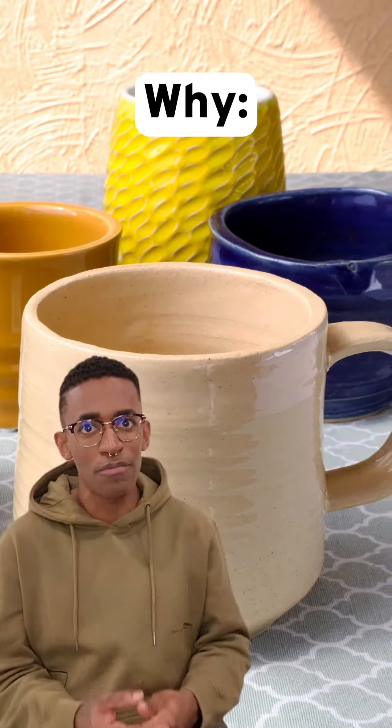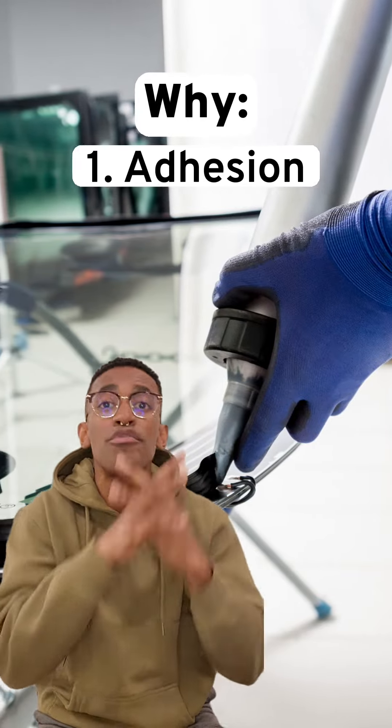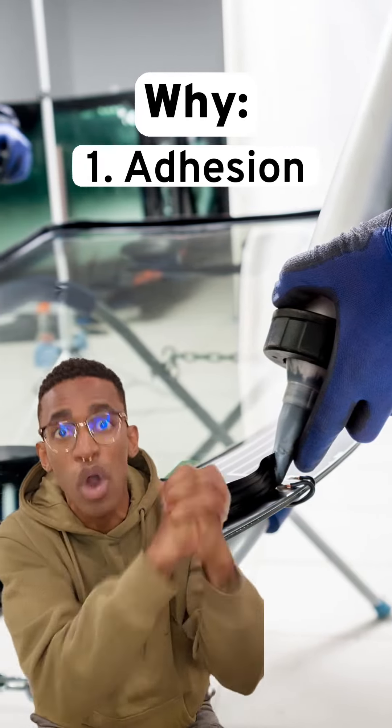But why, you may ask? Let me tell you. One: adhesion. The windshield is attached to your car with a urethane adhesive. The frit helps maintain a strong, waterproof bond.